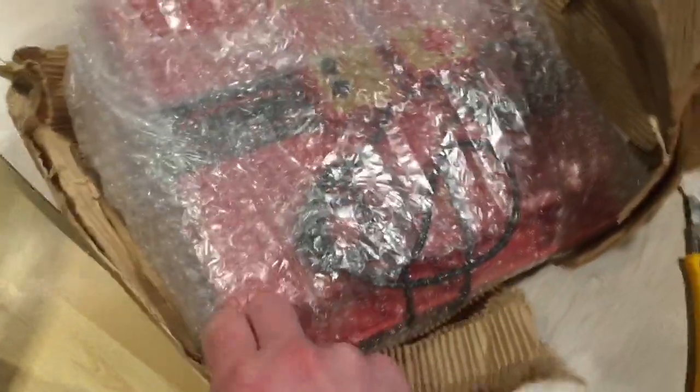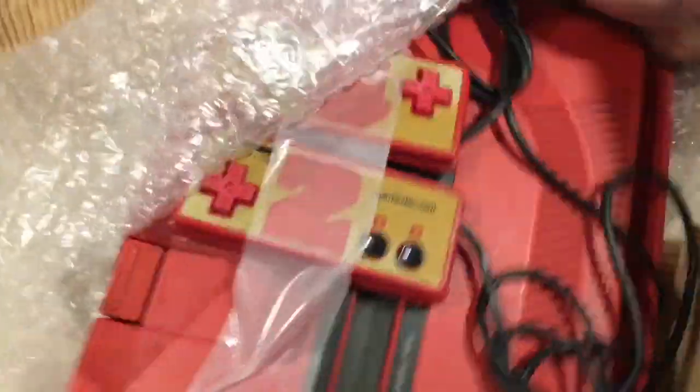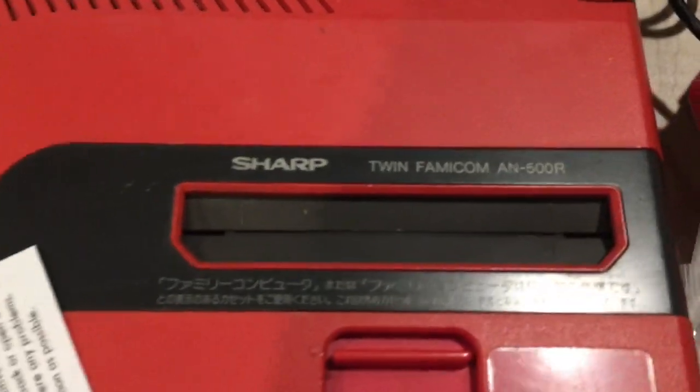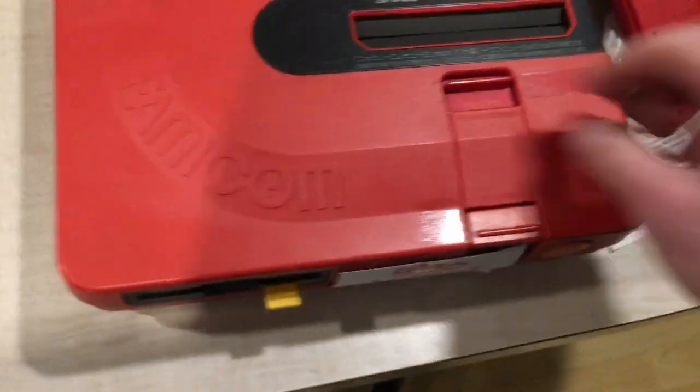All right, so we're mostly in, and as you can see it's red — just a big giant red game system. Let's crack open the rest of this. I must give them some props, they did a pretty good job of bundling this all up. I wasn't really sure what to expect from this, but it came in good shape.